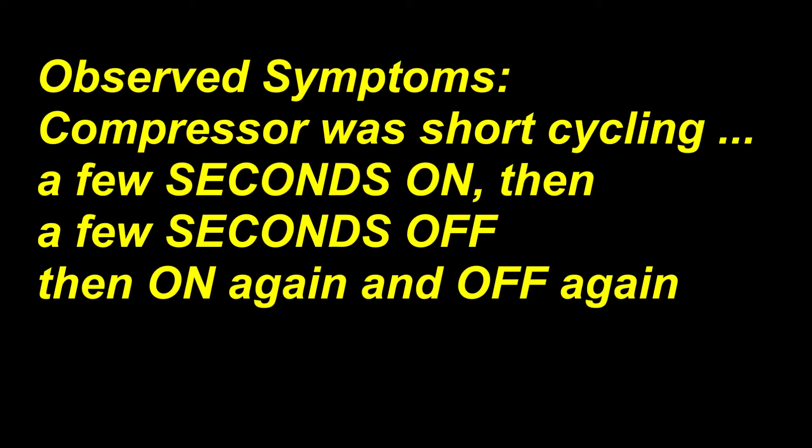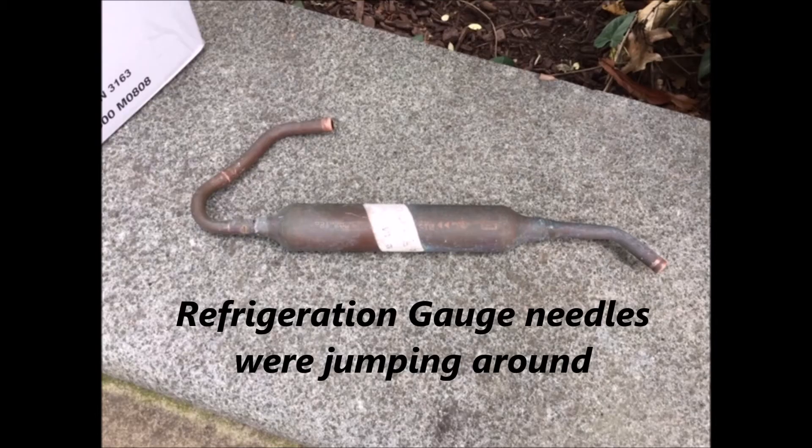The outdoor condensing unit was short cycling. The compressor would turn on for a few seconds, turn off for a few seconds, and then start all over again as long as the thermostat was calling for cooling. This is not the typical short cycling you hear about where the compressor runs for a few minutes and then shuts off, the indoor unit runs for a while, shuts off, and then two or three minutes later they come on. This literally was seconds on, seconds off.